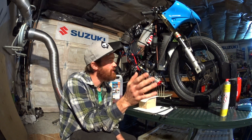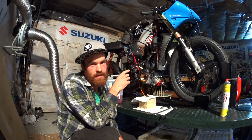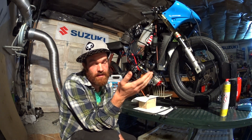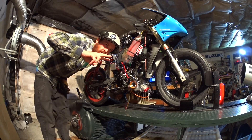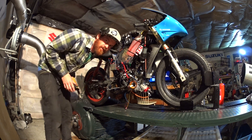Welcome back to my garage. Tonight we are going to play with some more ignition advance on the SPX on the dyno and see if that can get us any more power. First run: two degrees more advance at peak power and in the overrev. Let's see where that gets us.